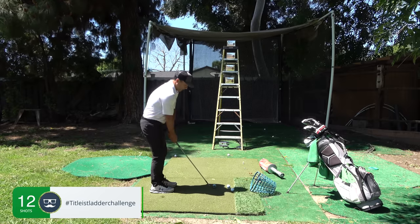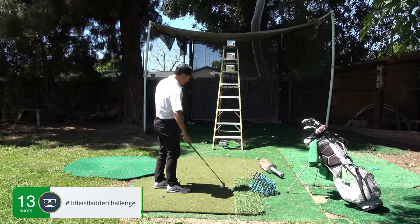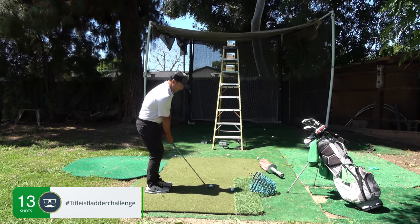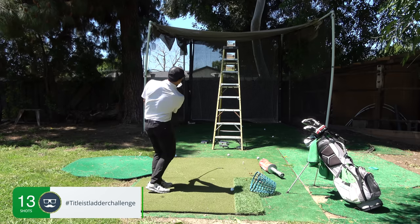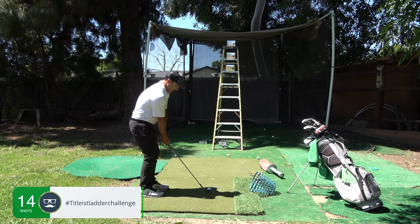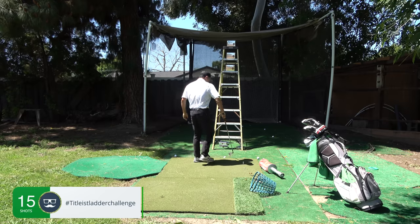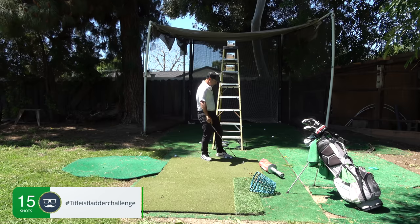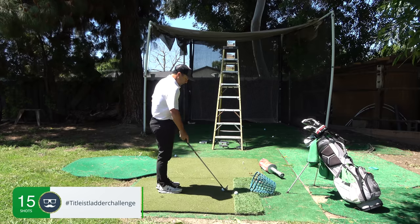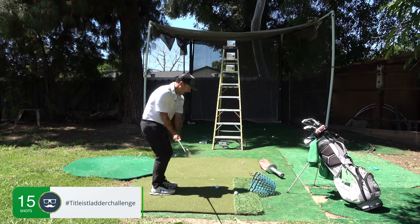Now I'm opening that face and moving the ball a little more forward. That was close — you might want to back up on your mat just a touch. It gets very, very difficult as you get higher. You might want to switch a club, but I like to stay with my 54 for this, because it's so much easier for the shorter ones and you can just open the face a lot to get up high.